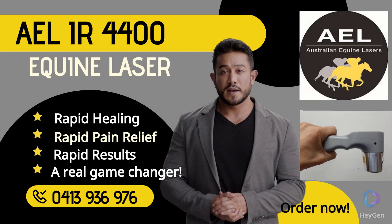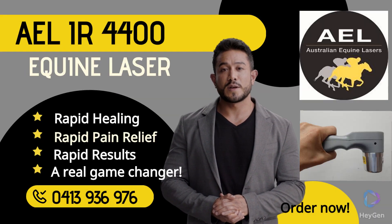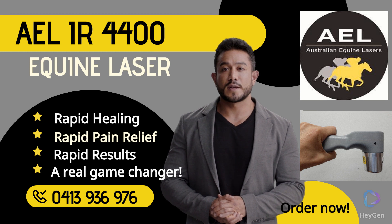The Australian-made AEL-IR 4400 Equine Laser eliminates pain, accelerates healing, heals damaged cells, shortens recovery time, and improves show animal performance.